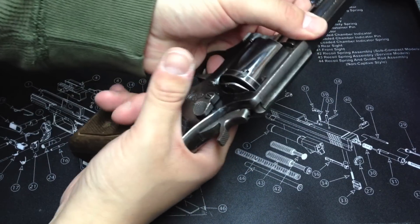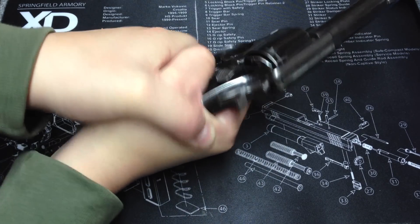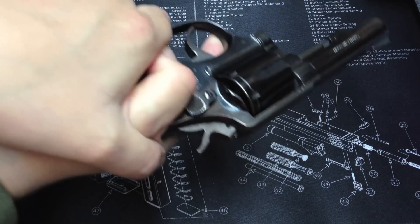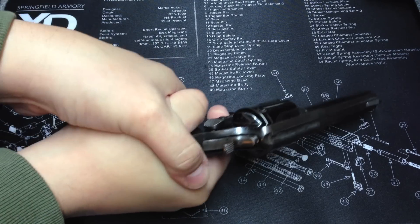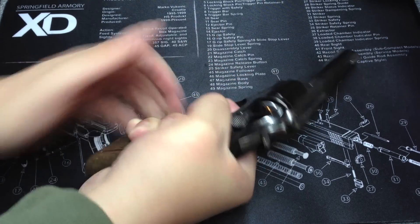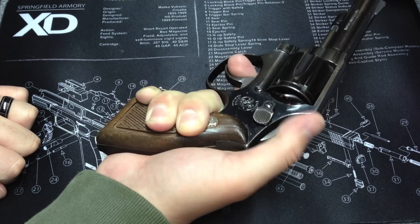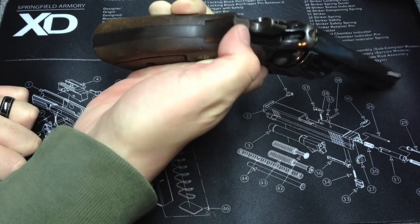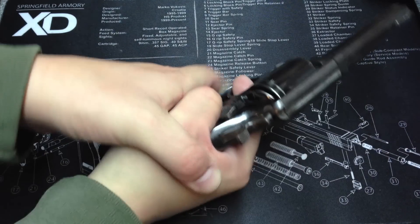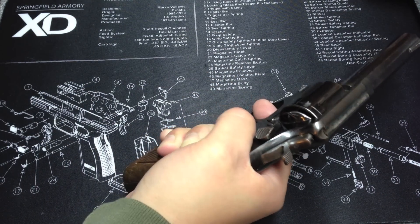The FBI and law enforcement used to train holding the revolver with the strong hand and then putting your thumb overlapping on top. You can still see some older people shoot like this — it was taught so you could pull the hammer back without changing your strong hand grip. Instead of releasing your thumb to cock the hammer, you'd have your thumb over it and still grip down here. I don't think they teach that anymore.